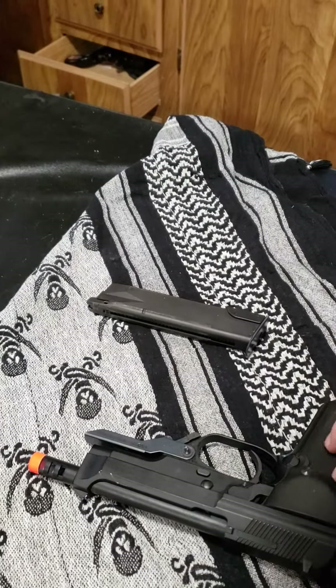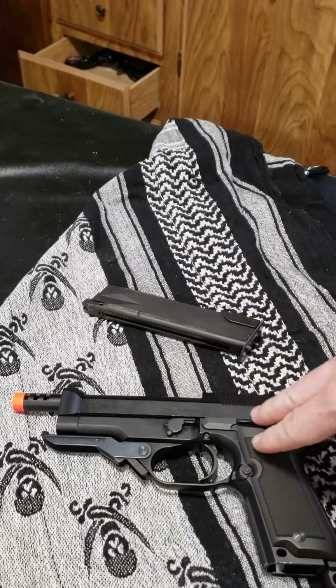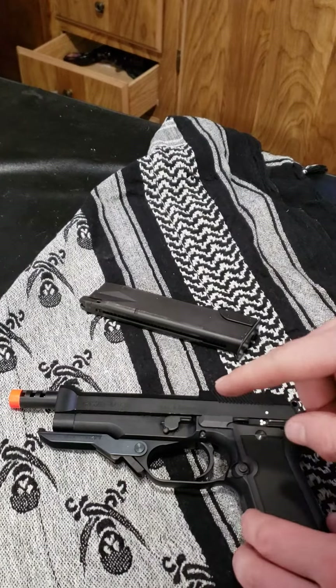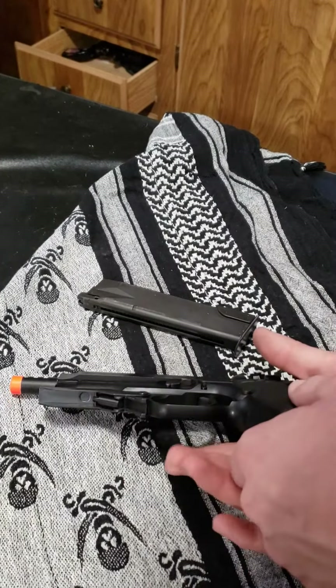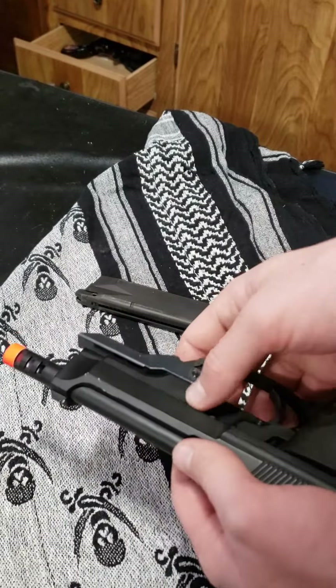Hello Airsofters and Airsoft enthusiasts. Today I'll bring you a breakdown of the KWA Beretta M9 version. I'm going to break this down real quick for you just so you can see how to get it apart. So we'll begin.